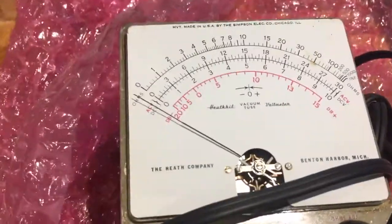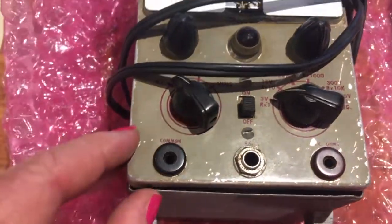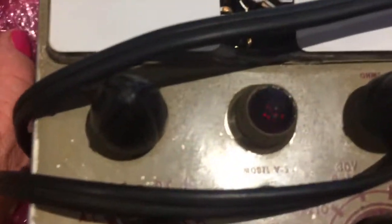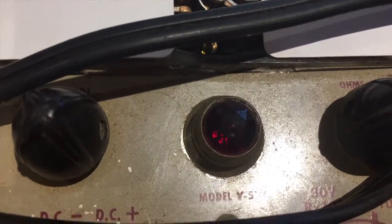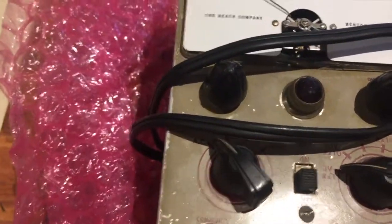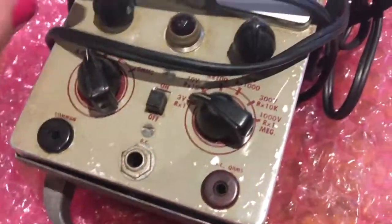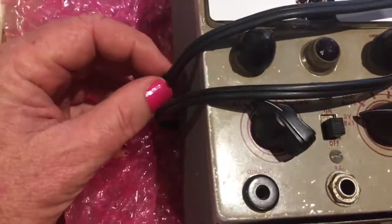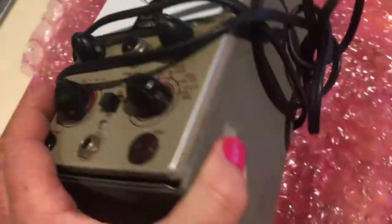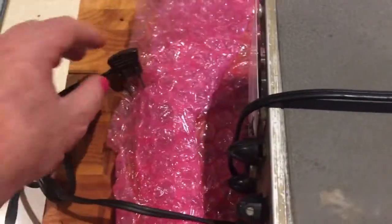My old meter is a US-built kit from Heathkit — it's a V5. I don't know what era exactly; I'm guessing maybe about the 1960s or 70s but I don't really know. Anyhow, before I start fixing some of my old radios it would be smart to get this meter working because it would simplify things quite a bit.